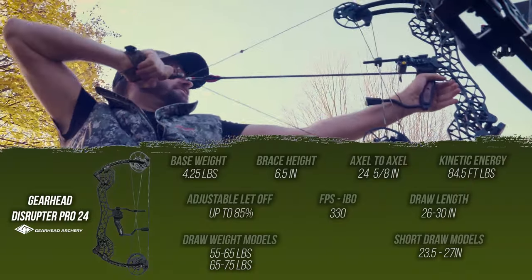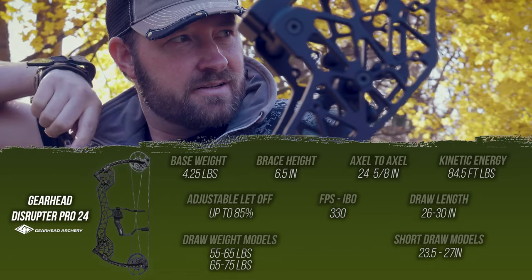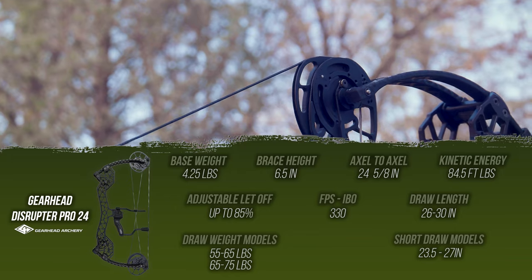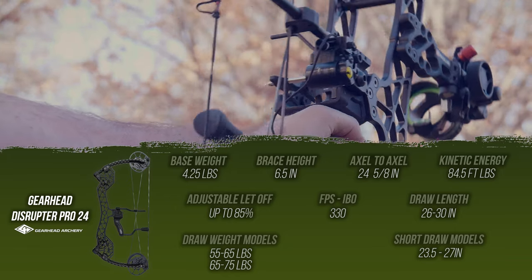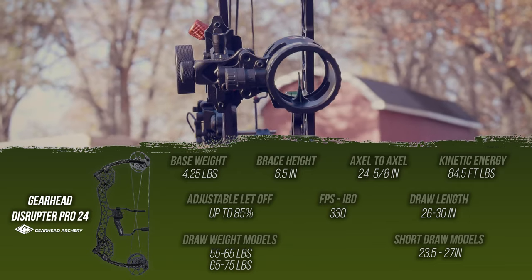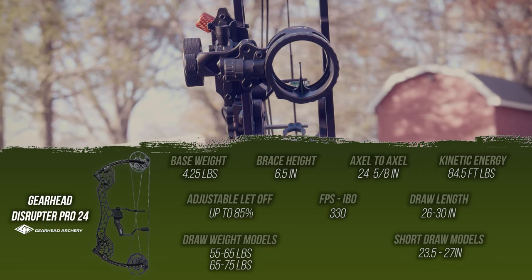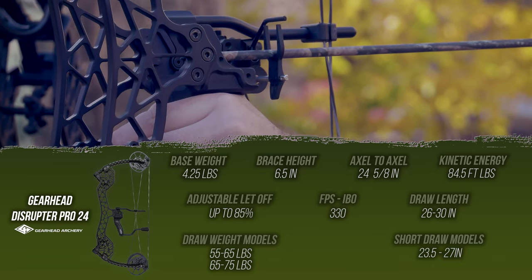Let's talk stats for the GearHead Disruptor Pro 24. Base weight: four and a quarter pounds. Brace height: a forgiving six and a half inches. Axle to axle: a little over 24 inches at 24 and 5/8 inches. Kinetic energy gets 84.5 foot-pounds of energy, which means you're going to have a lot of pass-through shots with this. Adjustable let-off is up to 85% and can be adjusted down depending on your draw cycle.